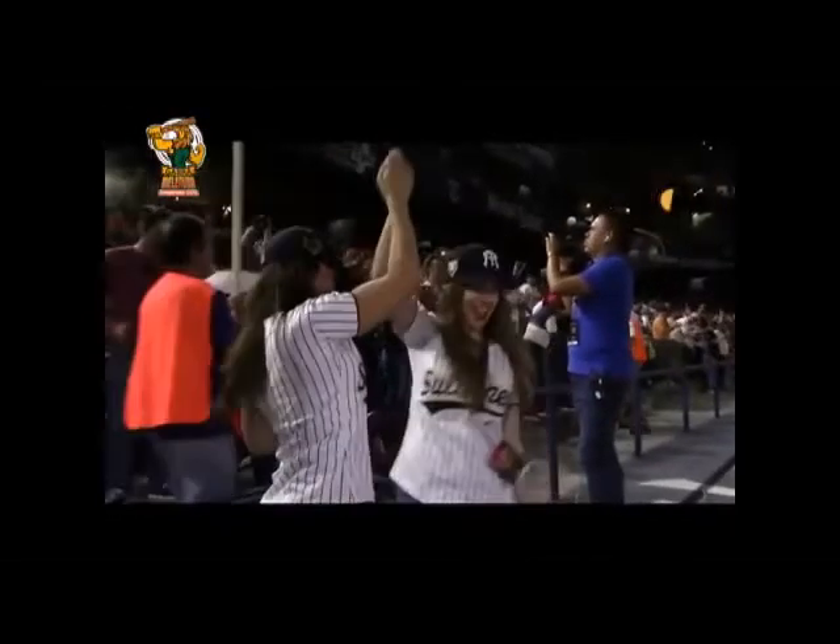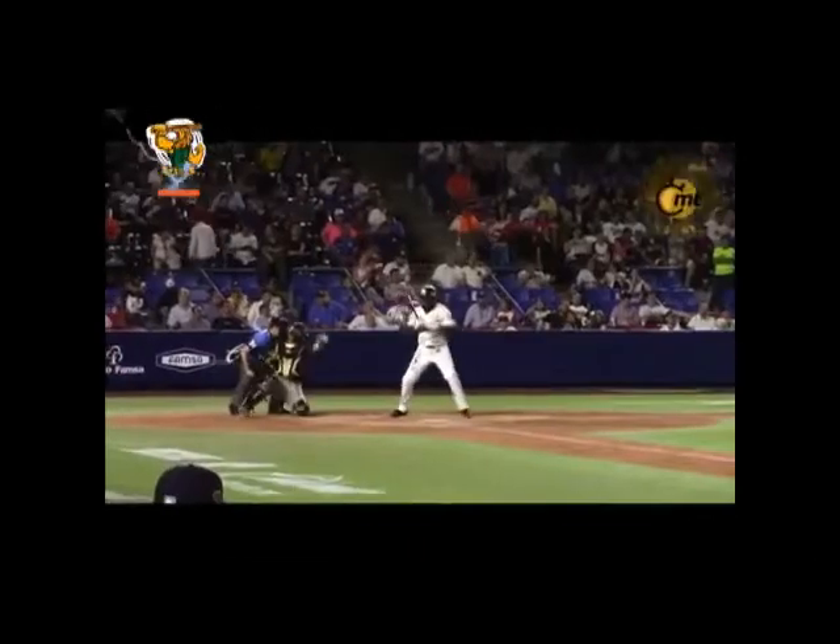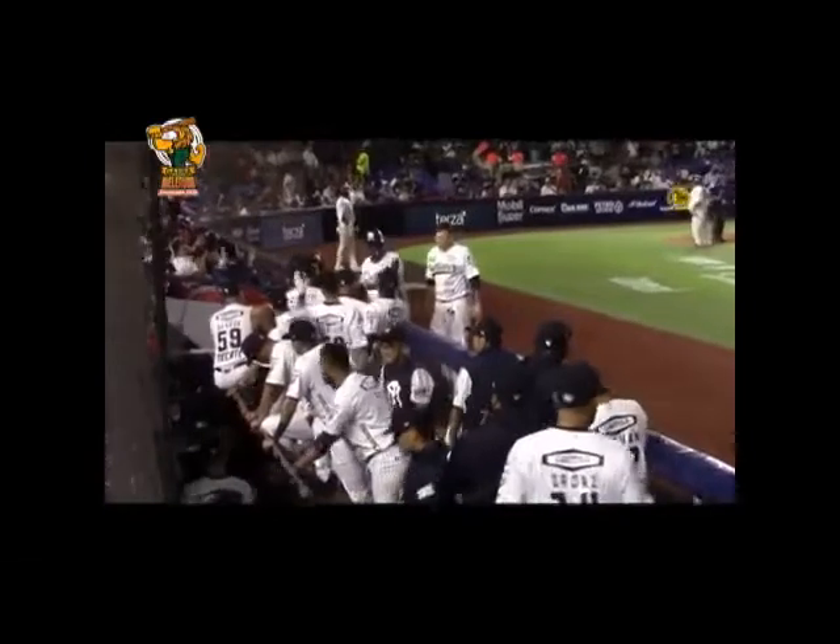Yucatán respondió en la quinta entrada: Leo Eras detonó doblete por el derecho y llegó a tierra prometida con el imparable de Jonathan Jones para el empate. Hasta el séptimo inning el juego se mantuvo en un espectacular duelo de serpentinas. Sin embargo, en la octava entrada, la artillería regia hizo sucumbir al picheo melenudo de relevo al fabricar su rally de seis carreras. Ramón Ríos timbró la de la diferencia; Ali Solís aprovechó un wild pitch de Michael Cleto; Maiko Navarro produjo dos más con doblete y anotó con el cuadrangular de Agustín Murillo. El triunfo fue para Nick Stroup; el relevista Andrés Ávila cargó con la derrota.